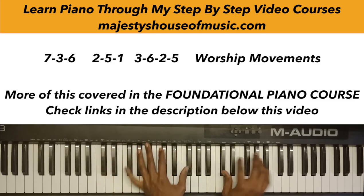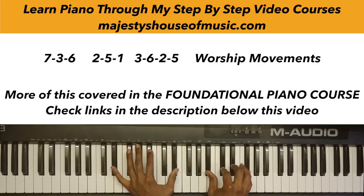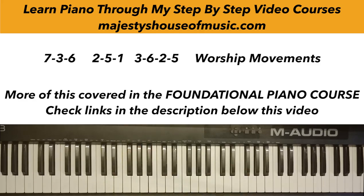So: 2, 5, 1, 7, 3, 6. Try practicing that in as many keys as you can — it's a great progression to help you master these chords across different keys.